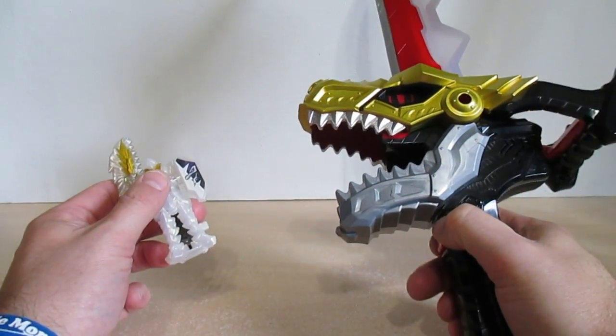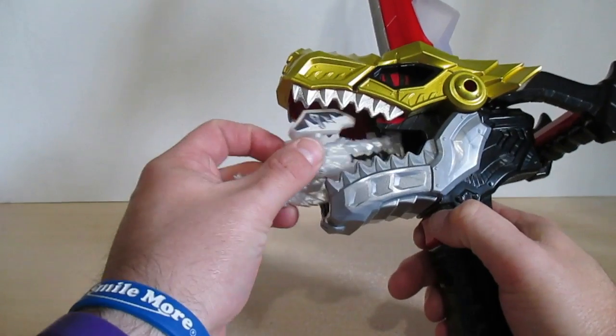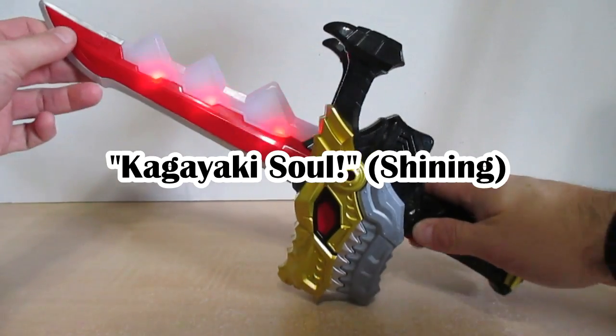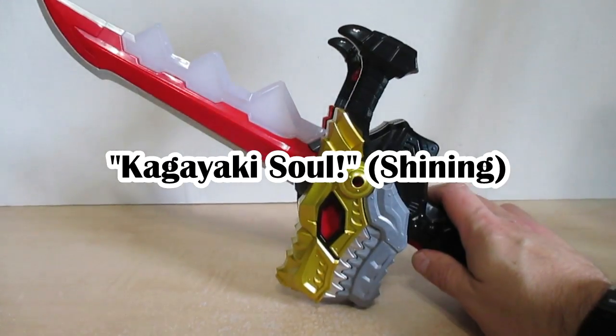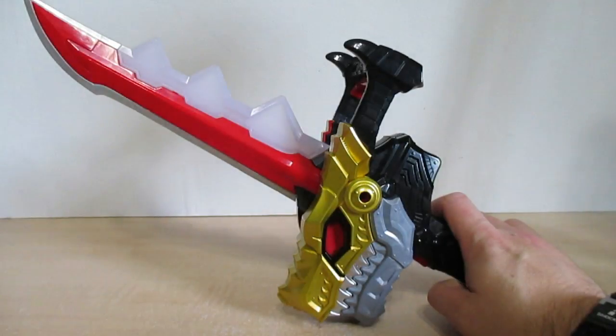Now let's go into the sounds of the Kagayaki So in the Yusou Kin. I like how he says that. Hitting the trigger — we have some shining sound attacks here.